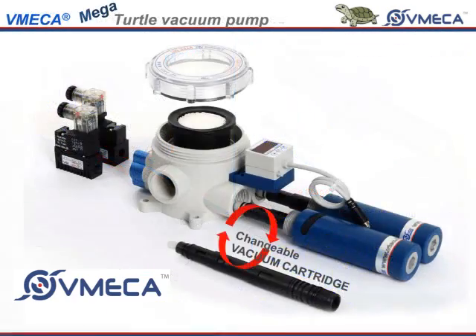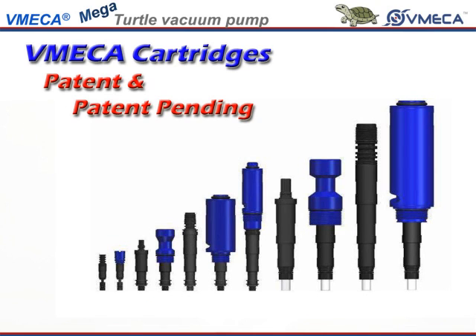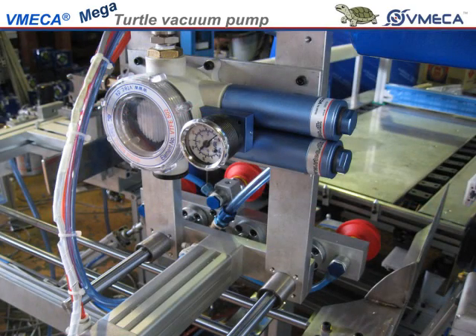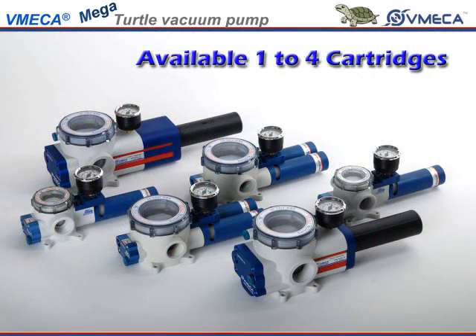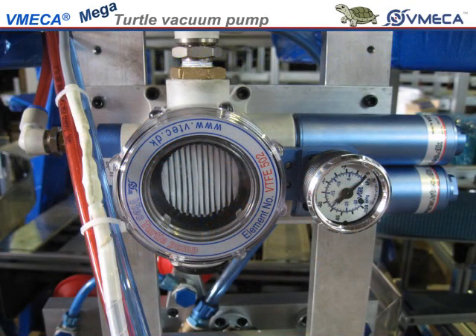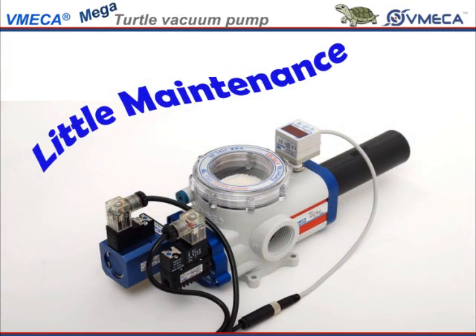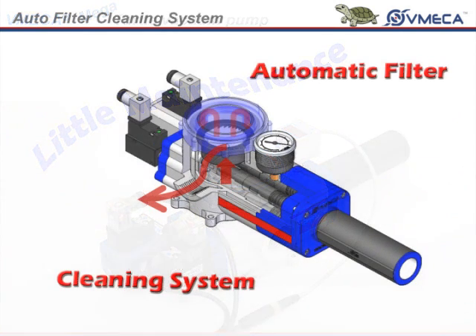Here we are showing you the turtle pump disassembled. The turtle pump generates vacuum by using these venturi cartridges. The incoming compressed air pulls vacuum across the venturi that creates vacuum in the chamber. In this pump, you are able to install as many as one to four cartridges, depending on your application and the amount of vacuum to pull. The turtle pump has a key feature where it differs and puts it ahead of other companies: it requires little maintenance because the small amount of dust collected from the workpiece is cleared after every cycle.